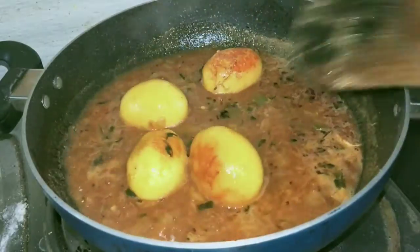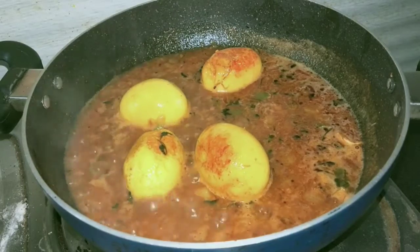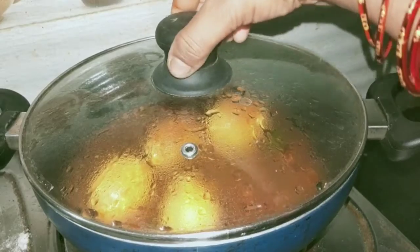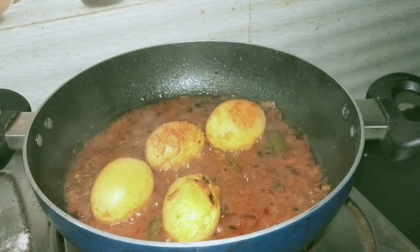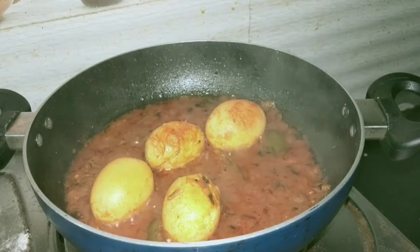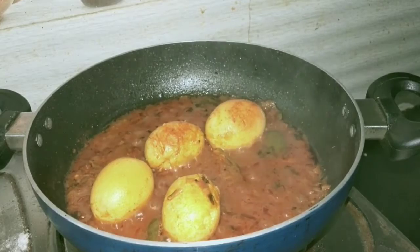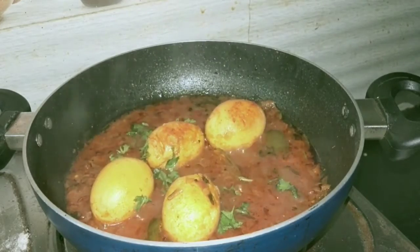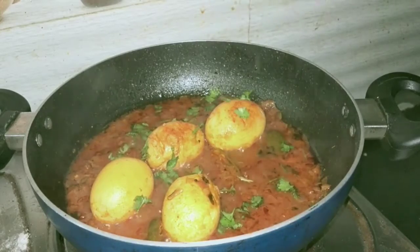Now set the medium flame, cover and cook. Let it finish off and the rest of the recipe is done.